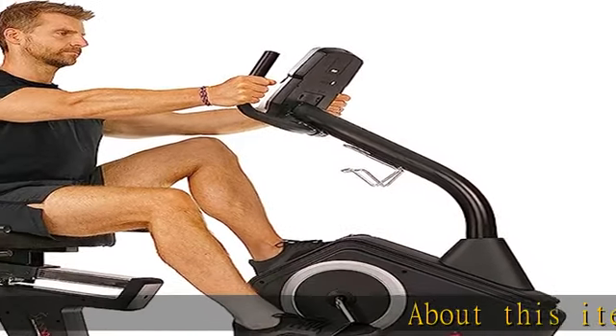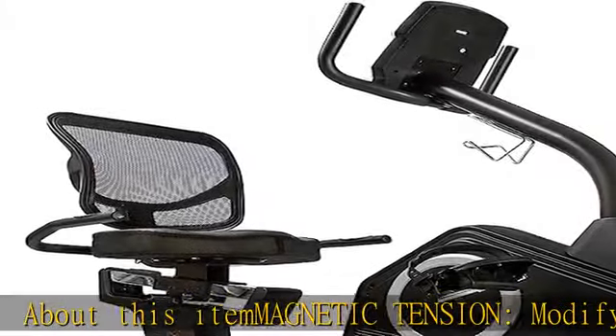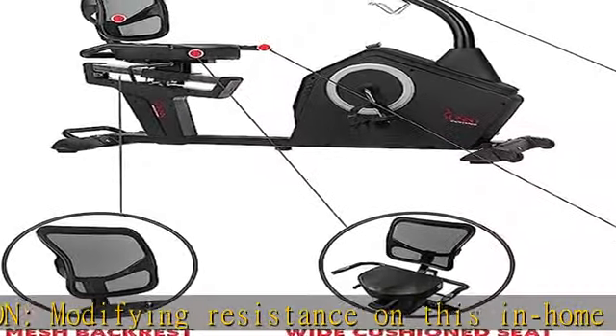Magnetic tension: modifying resistance on this in-home cardio machine is easy. Use the console to cycle through 16 levels of computer-controlled magnetic resistance.